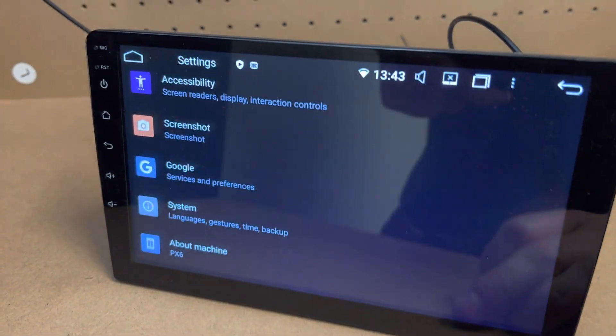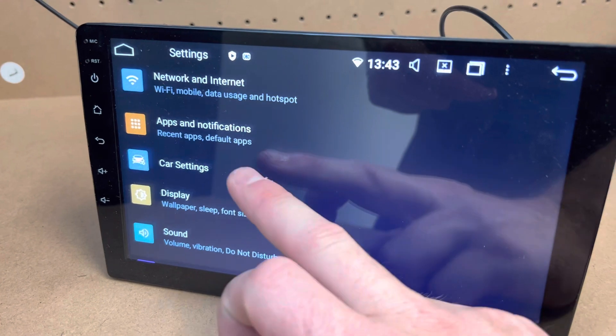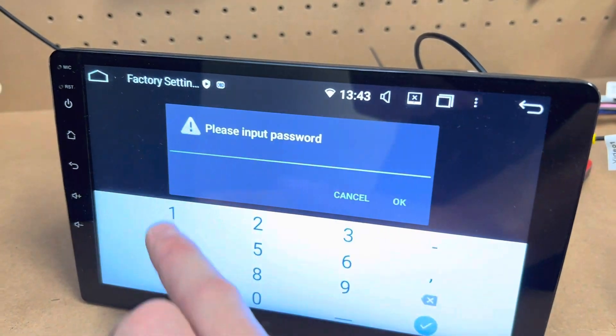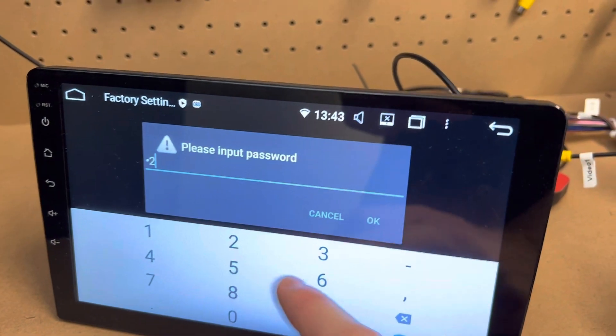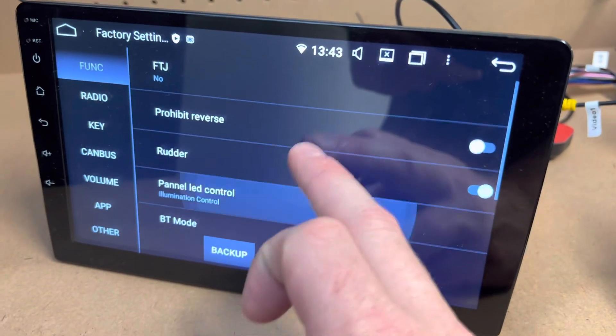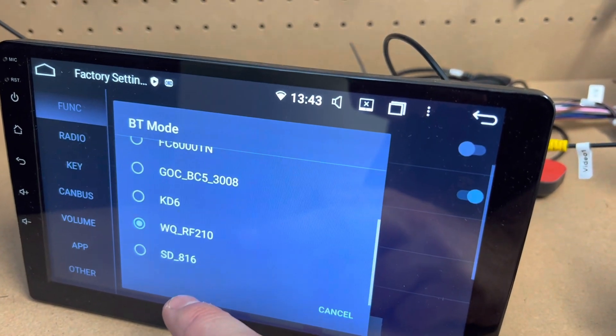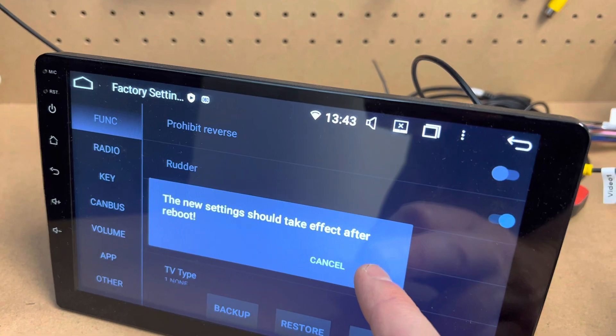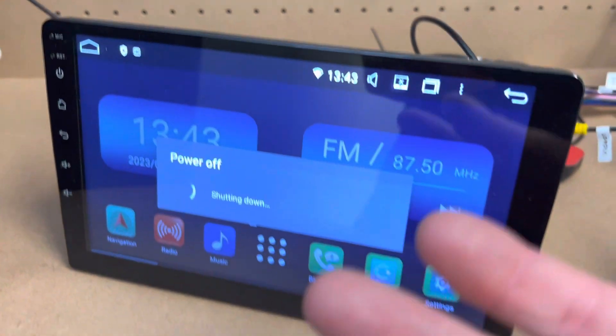If you are getting the issues, the first thing you should do is go into car settings, then factory settings. Go to 1-2-6, push OK, scroll down to where it says BT mode, and choose the same one that's already selected. This is going to reboot the unit.